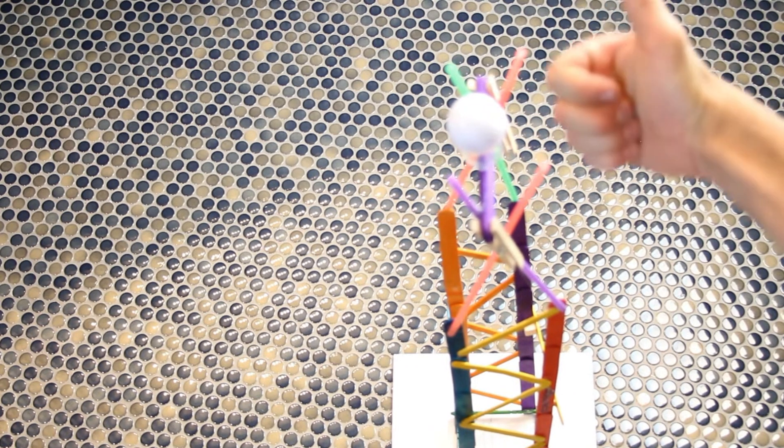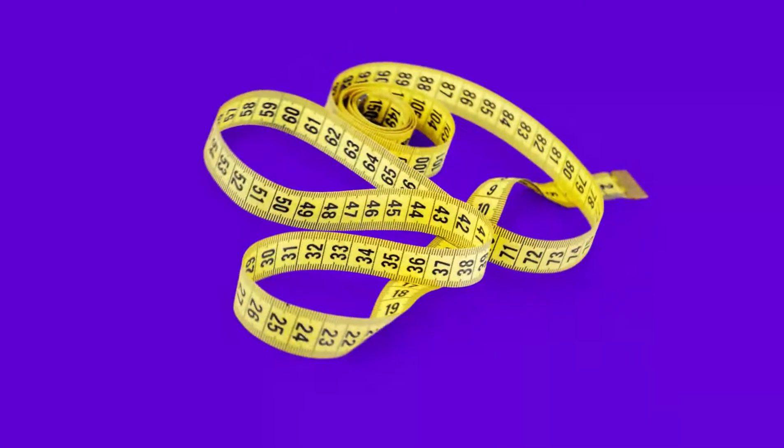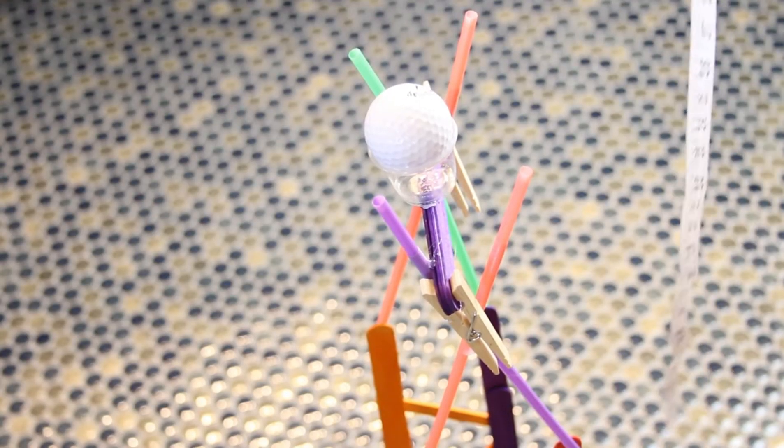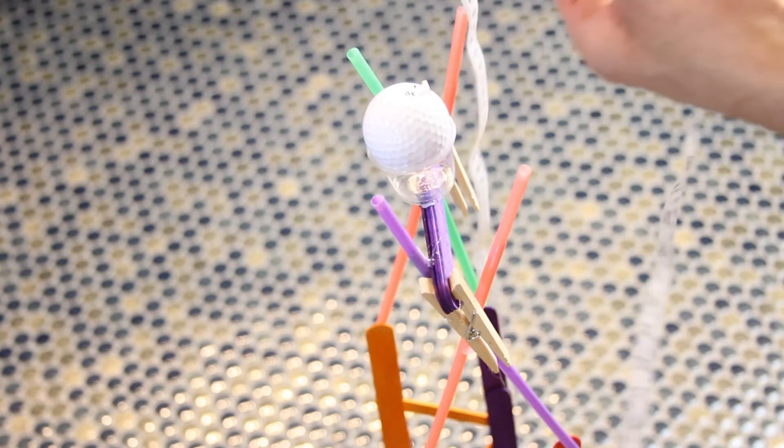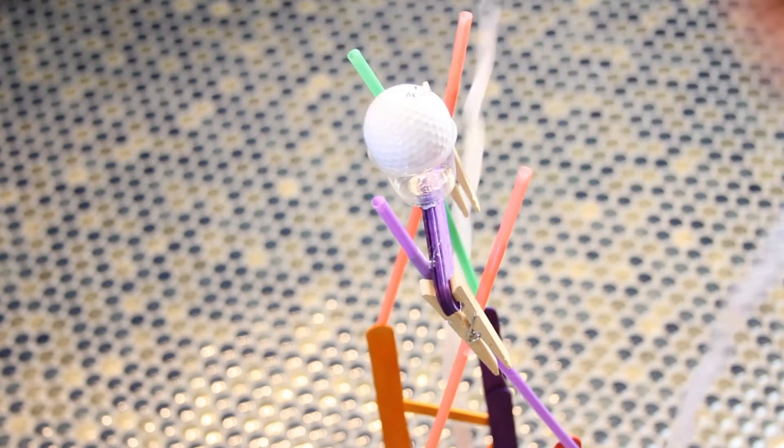Then we want to try to get it to hold the weight of a golf ball, which simulates the people going in and out of the office. To actually make those measurements and get those distances, we'll use this tape measure. Go ahead and drop the tape measure down to the very bottom and measure to the spot where you place the golf ball — in this case it was about 30 inches.